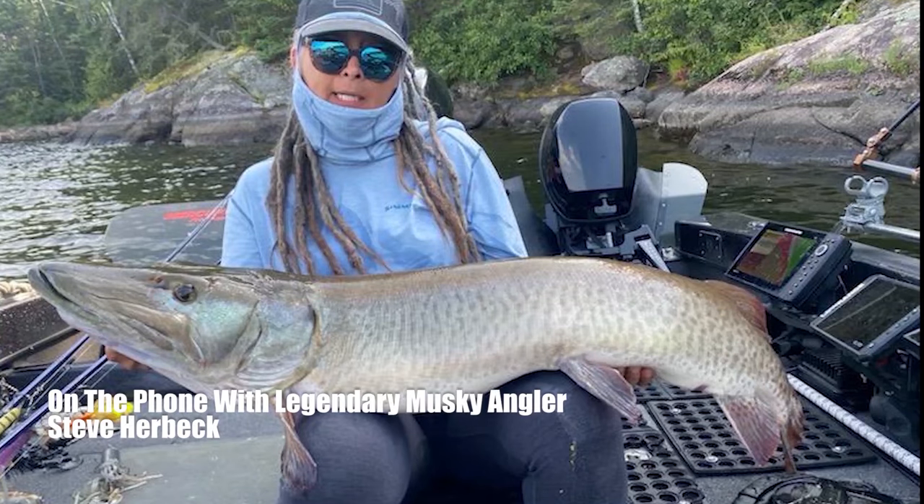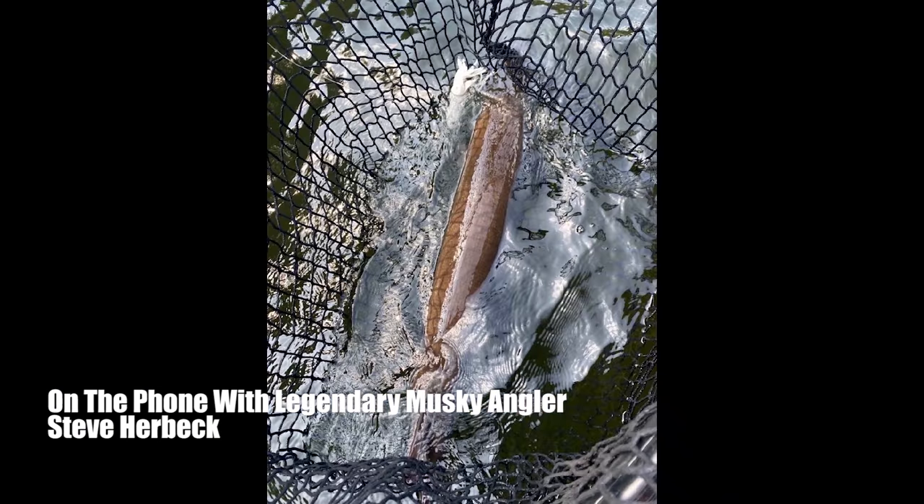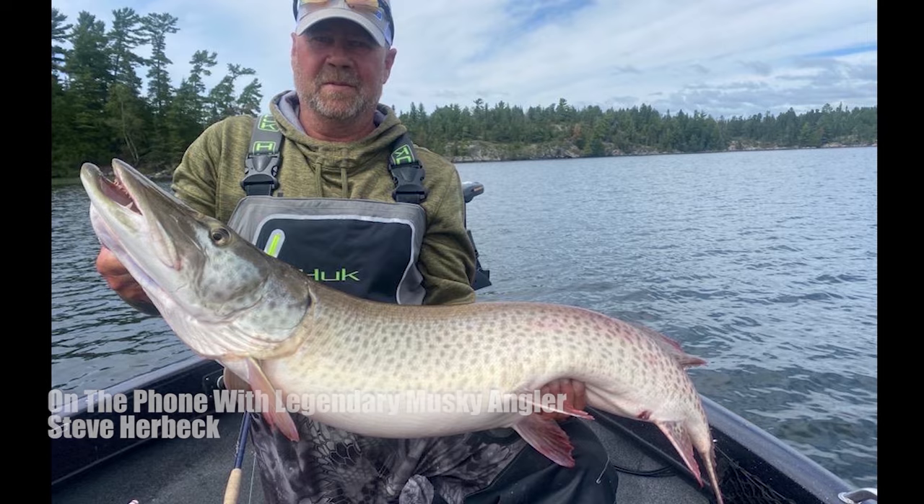The Kraken is different, it flows different, and what I have to tell people is it's not a tube. It looks like a tube, but it's not a tube, and it doesn't replace a tube. It's its own gig, and you've got to work it differently.